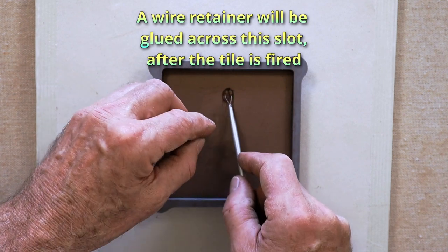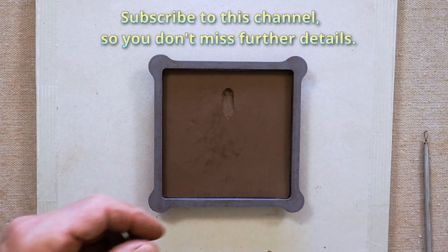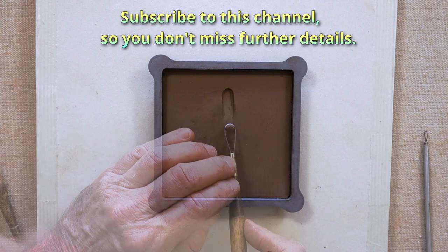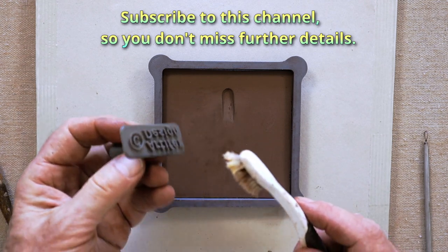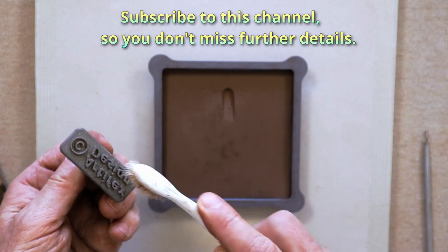I'll glue a wire retainer across this slot after the tile is finished. And now I'm going to put a couple other stamps on the back — my company name and my initials.